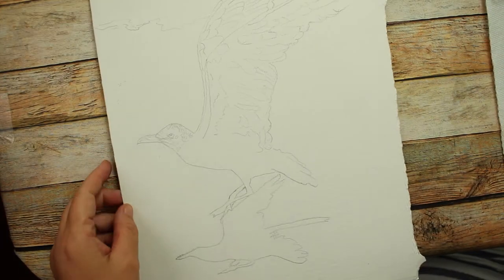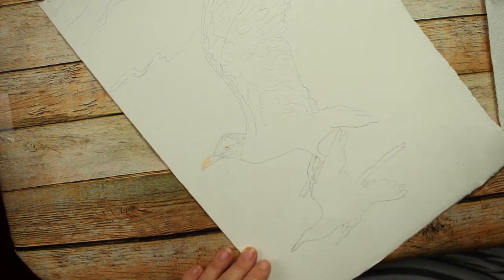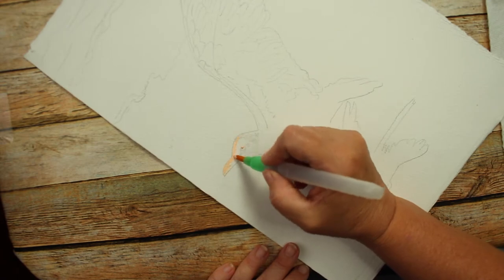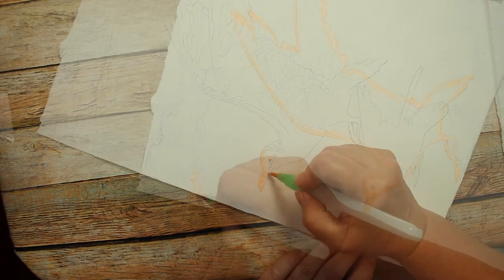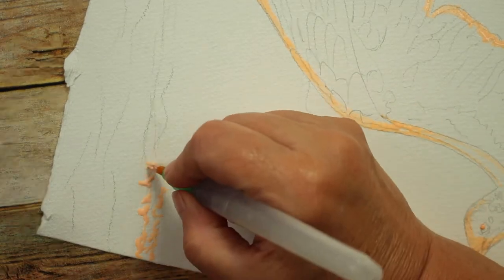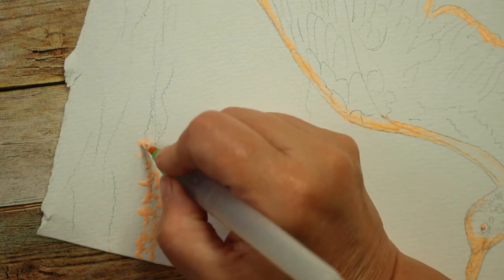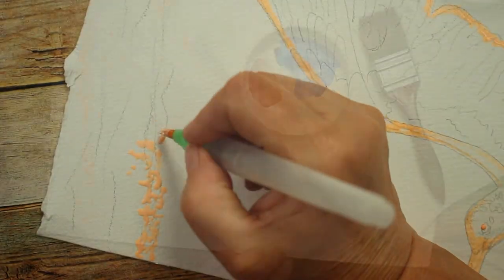To do this seagull, I first sketched it out onto my watercolor paper - I'm using 300 pound watercolor paper. Then I took my water brush and applied masking fluid, just an outline around the bird, and then I did the surf where it's breaking onto the beach, doing irregular dots until I got the surf done. Once that was done, I let that dry completely.